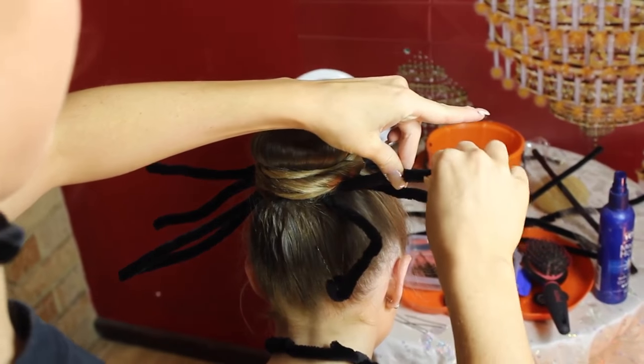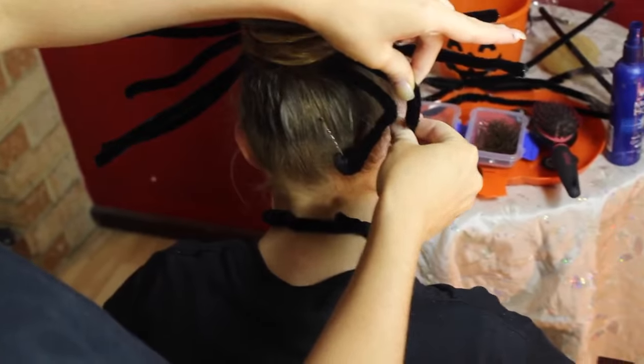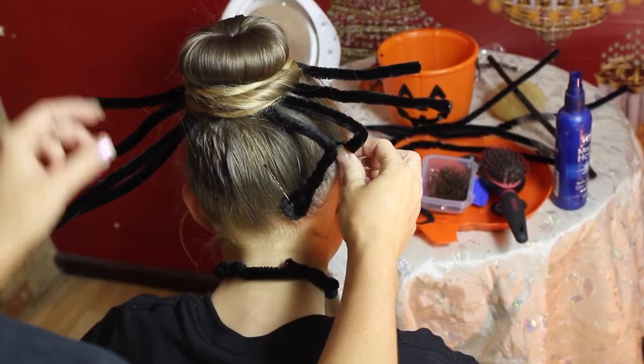Now I'm going to attach the spider legs, and that is at halfway. You're going to bend it. Then you want to do a little curl or a little circle at the end. That's where you're going to attach the leg to the head.